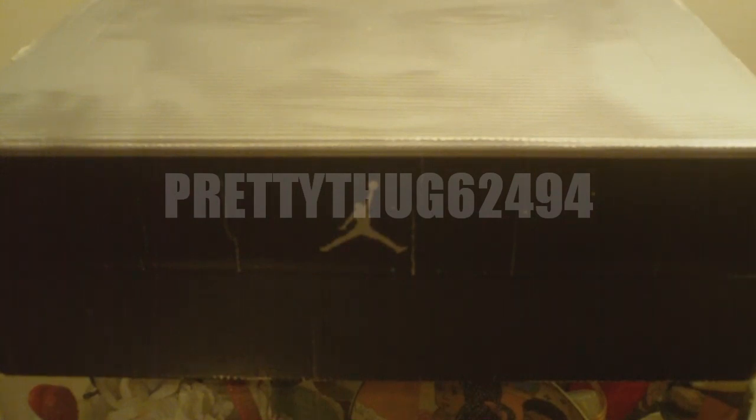What's up everybody? It's your boy PrettyThug62494, aka Sneaker Freaker Zane, bringing you a new pickup. This is my very first Air Jordan sample. This is the Air Jordan 15 OG — an unreleased colorway, of course, because it is a sample. This is more of a colorway that is more heard of but never seen.